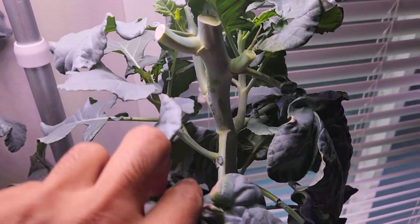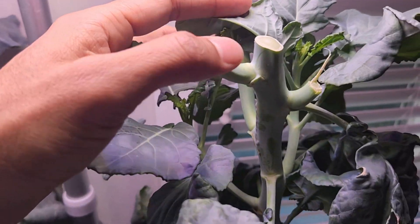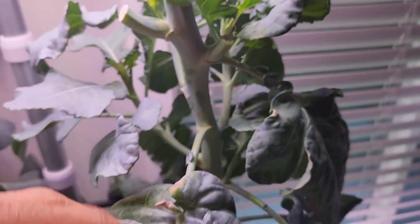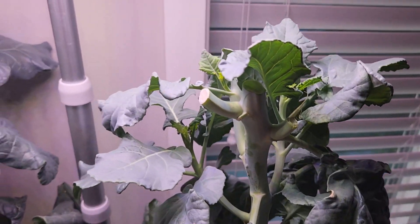Look at this plant — it is getting bushy. After I harvested a lot of broccoli from the center core, it is coming up with a lot of side growth. Let's see if this plant is going to produce more side broccolis.